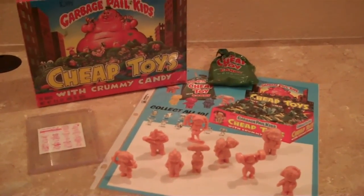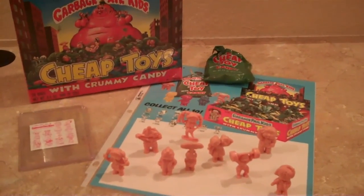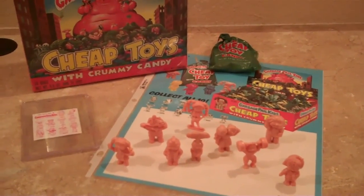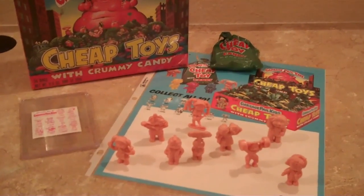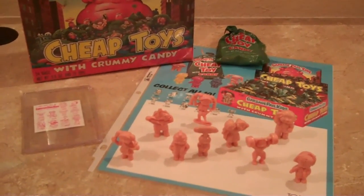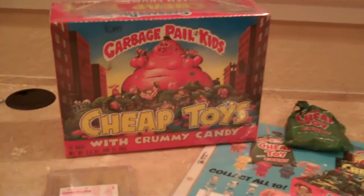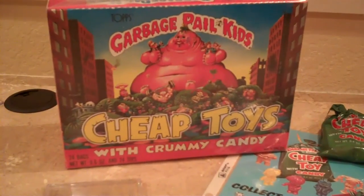These were released in 1986. There's actually two series of cheap toys — a series one and a series two. Series one is much more common, and you're able to find them on sites like eBay pretty regularly. The packaging is pretty standard — it came in a cardboard display box.